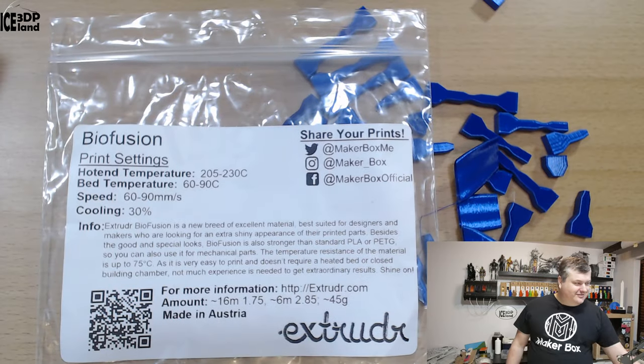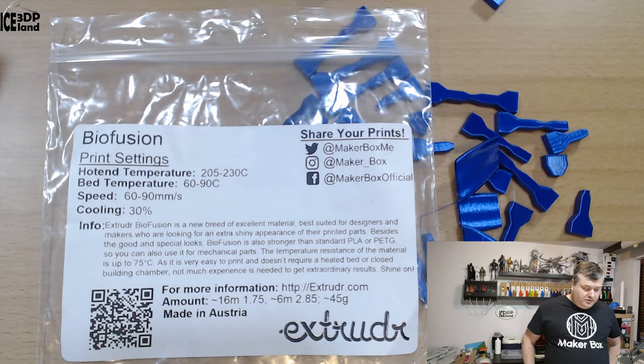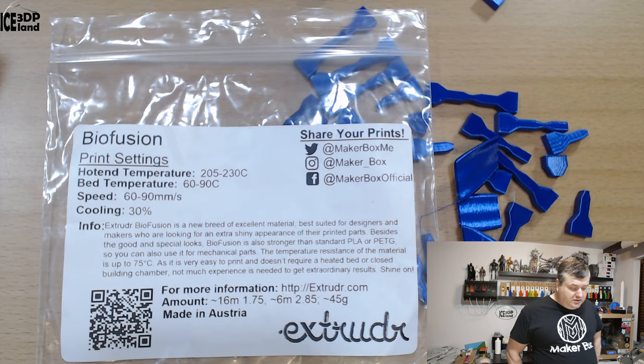This filament has a pretty long description and I'm gonna try to read out the label. Print settings should be 205 to 230 degrees — I was printing at 220 — and bed temperature should be 20 to 90, with cooling at 30 percent. Pretty much similar to PETG, and I was setting this material up as best as I could based on that information.